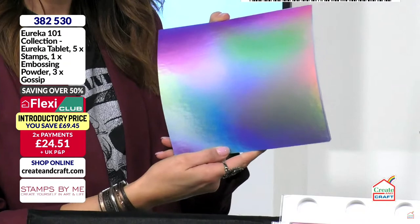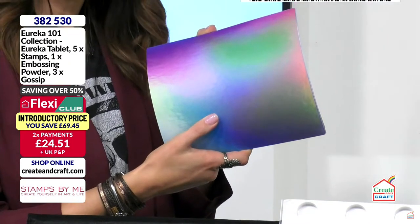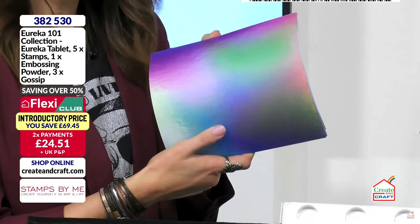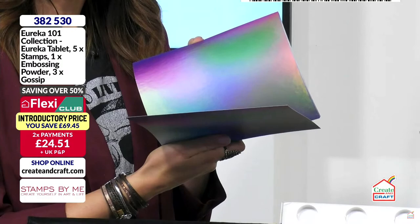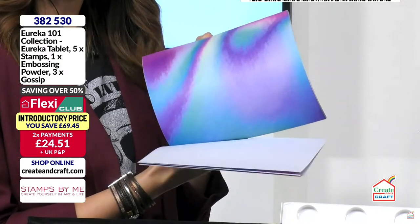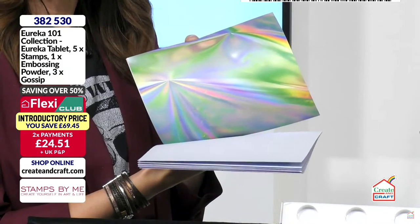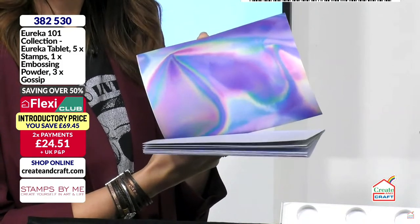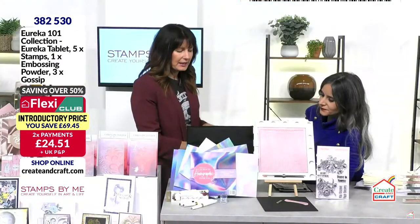You get the look on these lovely papers but they're not plastic, so you can stamp onto them, sand them back, cut them beautifully without any shards. You can use texture paste and watercolor because they're uncoated — you can do so much with them. They give that holographic look but have no plastic incorporated at all.